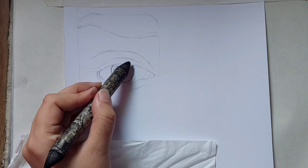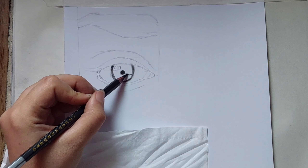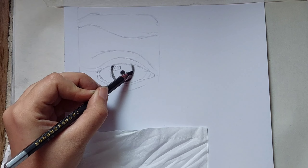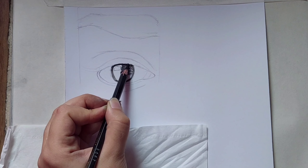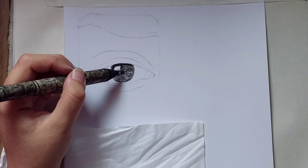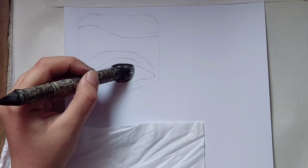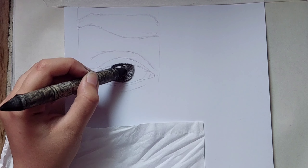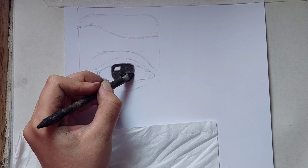Use a cotton bud for the edges — it shouldn't be so dark. Then use your pencil and draw lines, keeping the light area without shade. Then with a cotton bud or a fading pencil, fade it away and fade away the edges again.